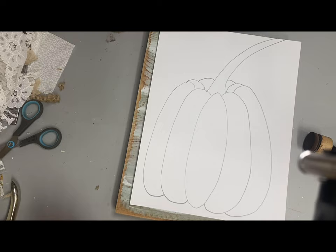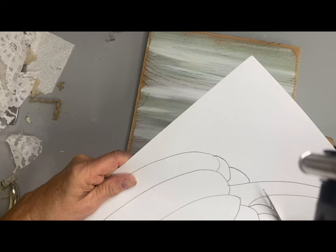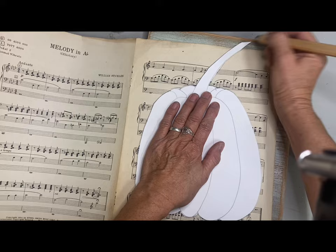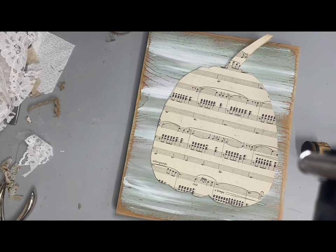I'm going to cut this one out because I'm going to use it as a pattern. I felt that if I did this first, I could trim out around those little sections and know where to draw my lines. So I cut this out and I'm going to draw it out on a sheet of old music, and that's going to be my pumpkin. This one's going to be more neutral.